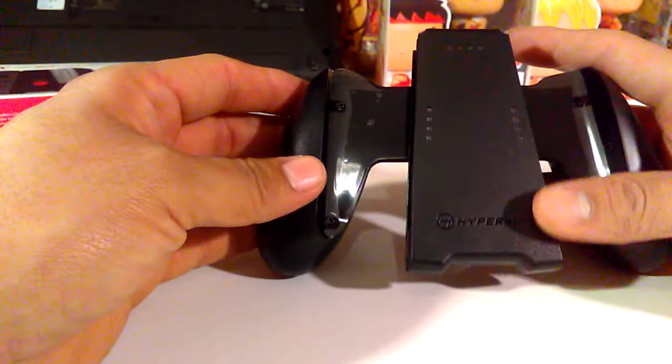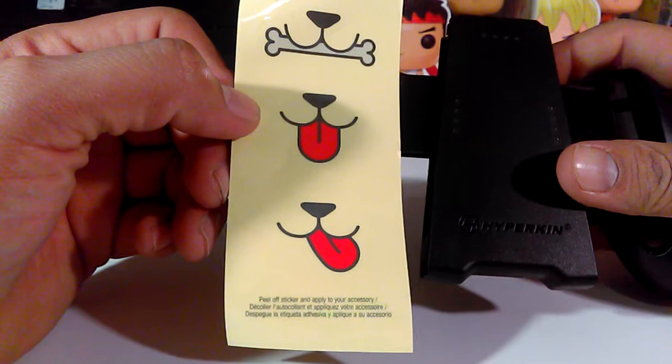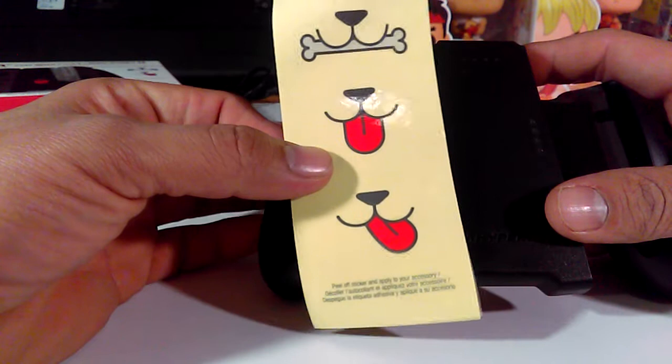It may be a situation where if you have high standards it might be a little disappointing, but in their defense it's just a simple idea and that's all it is — you shouldn't expect much. For 20 bucks I can't really expect much, because that's what I paid for it. I'm gonna slap one of these on and see what it looks like, I'm just trying to figure out which one I want.